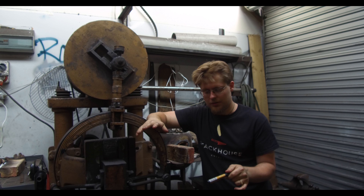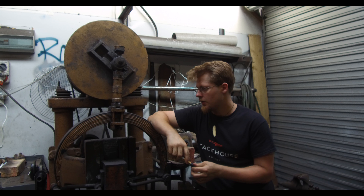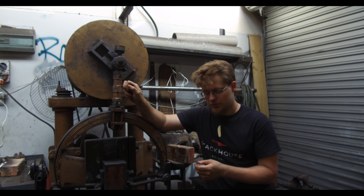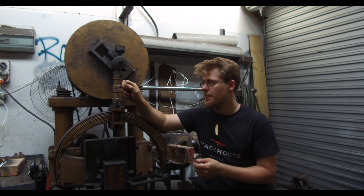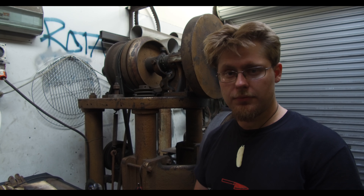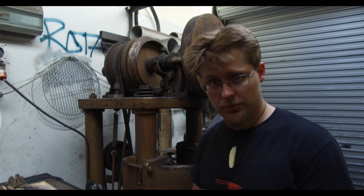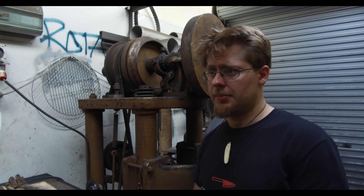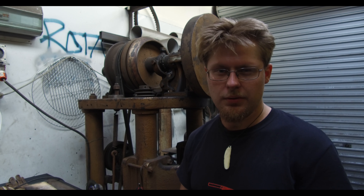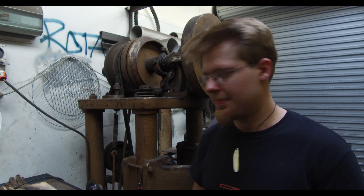The machine took me about three months to almost completely dismantle and rebuild from the top up. Getting this part was quite a hard endeavor — it was completely seized with grease, thankfully grease and not rust. I bought my machine for 3,000 New Zealand dollars, which is around 2,100 US — rather cheap, that's what we ended up paying for it.